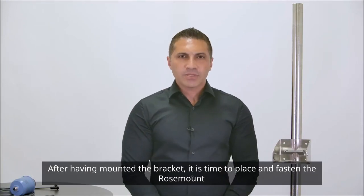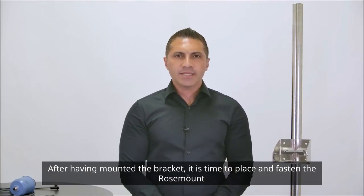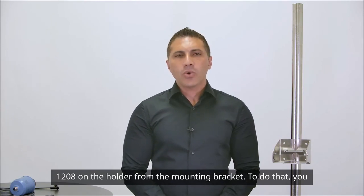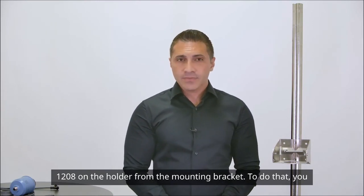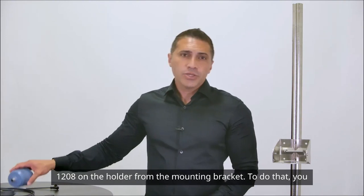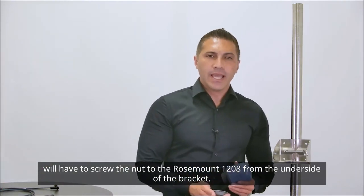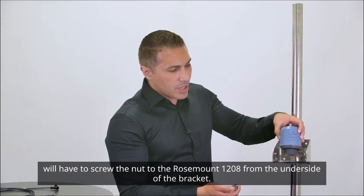After having mounted the bracket, it is time to place and fasten the ROSEMOUNT 1208 on the holder from the mounting bracket. To do that, you will have to screw the nut to the ROSEMOUNT 1208 from the underside of the bracket.